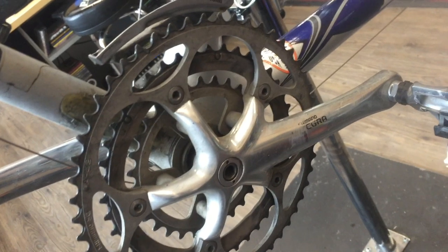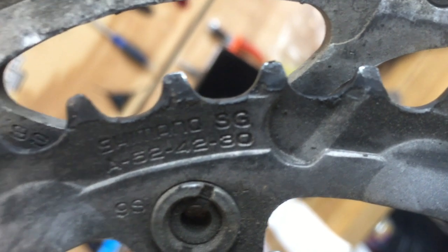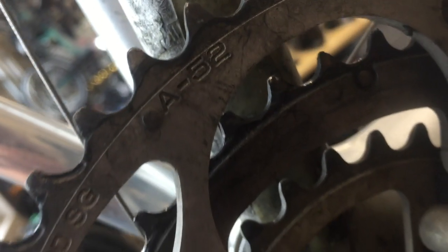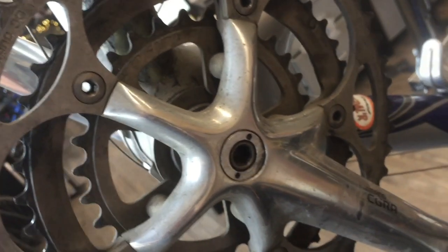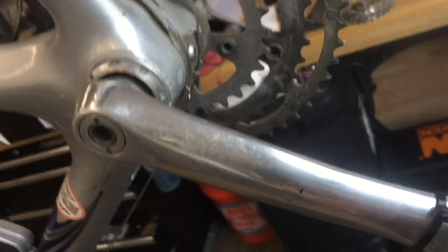Hey everybody. So this is a bike I was working on — it's probably been a month or two. It had a triple setup, old 9-speed Shimano Ultegra. Front rings were 52 for the big ring, 42 for the middle ring, and a 30 on the small ring. The customer really liked the frame and everything on the bike and just wanted to do a little makeover. With the current parts available, it's getting difficult to do a lot of retrofitting with these 9-speed setups. So what we chose to do was go with a 2x setup in the front and then 11-speed in the rear.